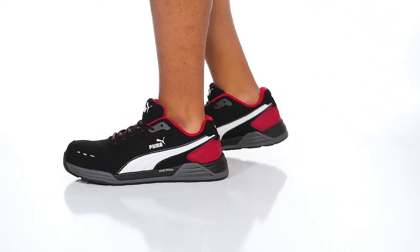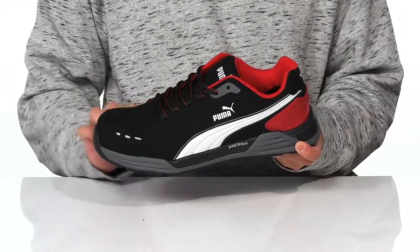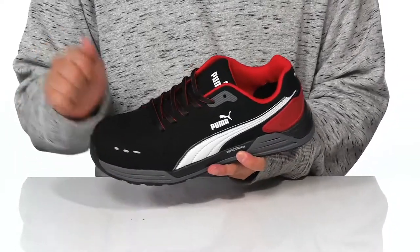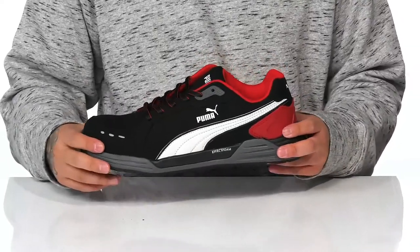The Air Twist Low EH from Puma is a comfortable and stylish work shoe made with a textile upper. You've got reinforced stitching here at the toe and overlays at the heel for additional protection. Reflective materials allow you to be seen in low-light situations. This also features a lightweight protective composite safety toe and meets electrical hazard safety standards.